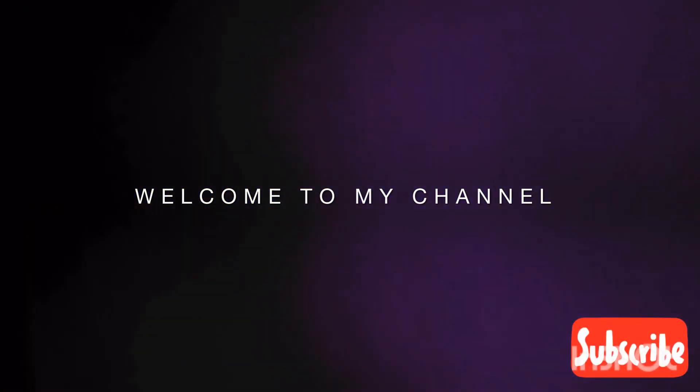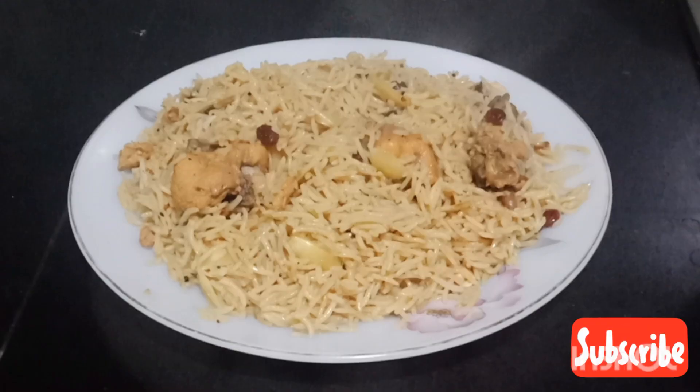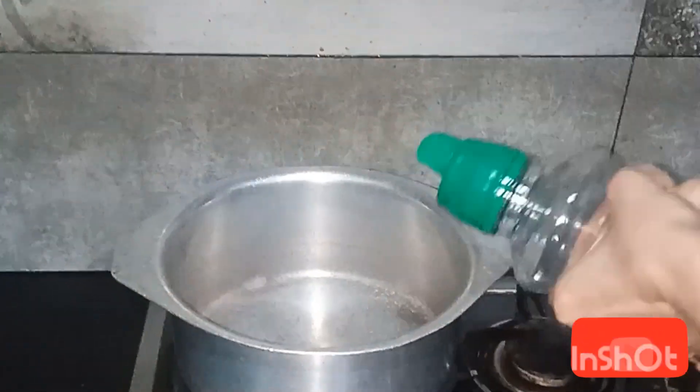Assalamualaikum guys. Welcome to my channel. Hope you are all fine. Today I am here with the recipe of kabli pulao.